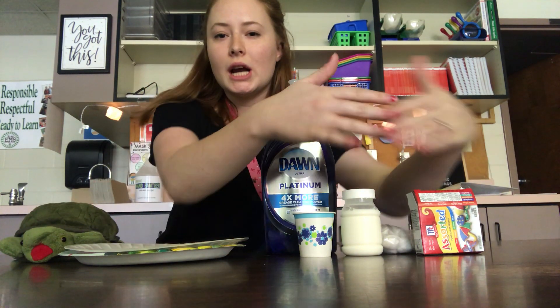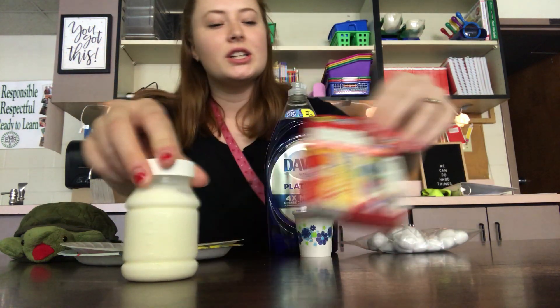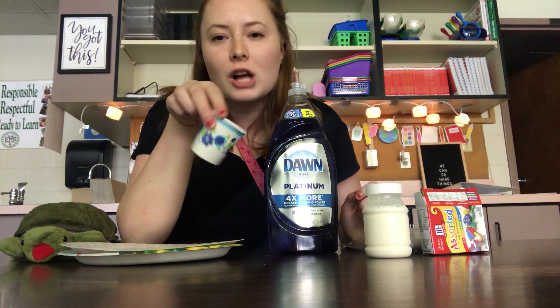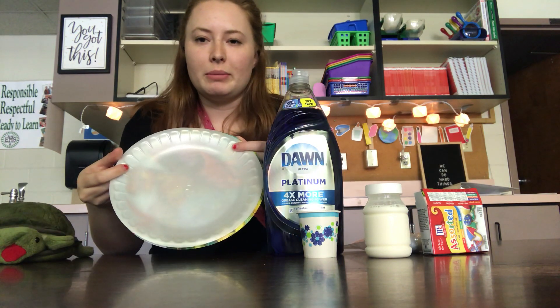So as you can see I have all of my ingredients. I have dish soap, I have milk, my colors, and cotton balls. The little cup is optional — this is where I'm gonna put the dish soap and then I'll dip the cotton ball in it. And I also have my plate.